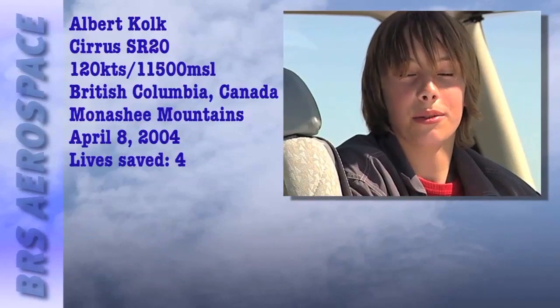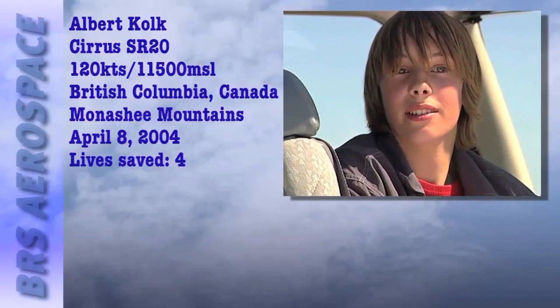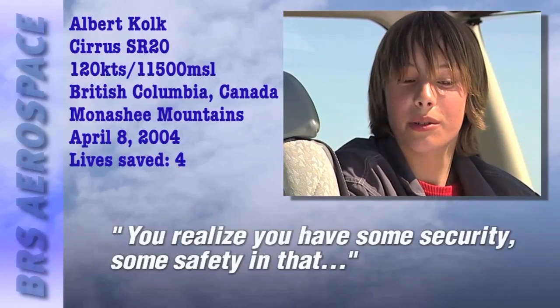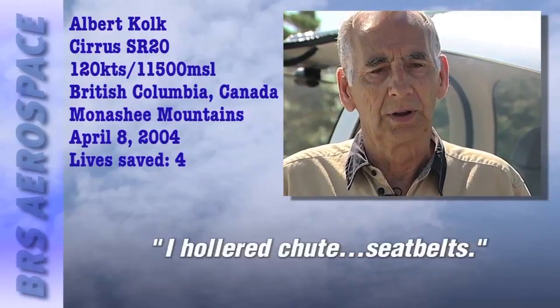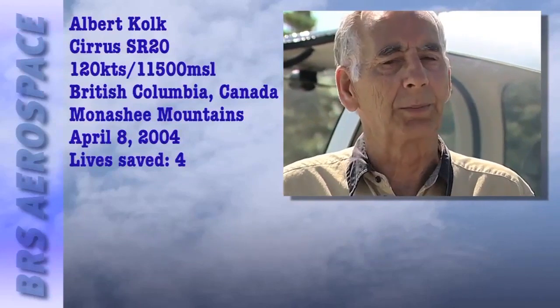Everything was going well until something went wrong. Albert had completely forgotten about the chute — right about then his grandson said 'chute,' and he remembered. All of a sudden, everything kind of put itself in perspective. It was a lot nicer knowing you do have some security, some safety in that.